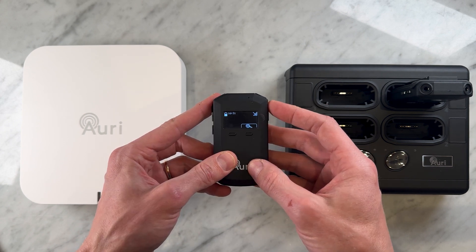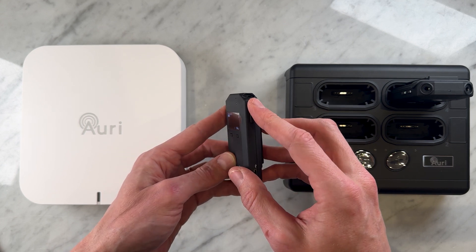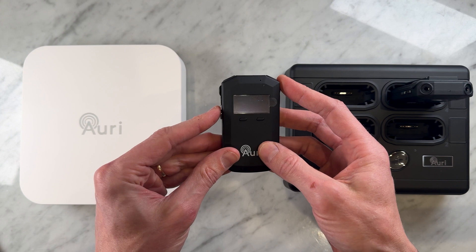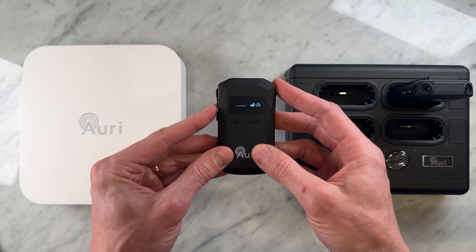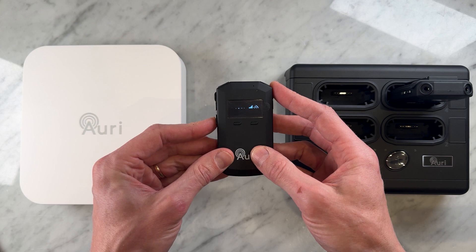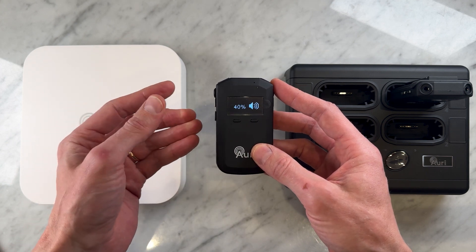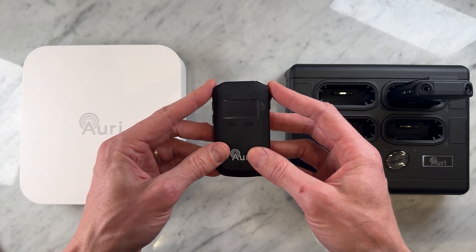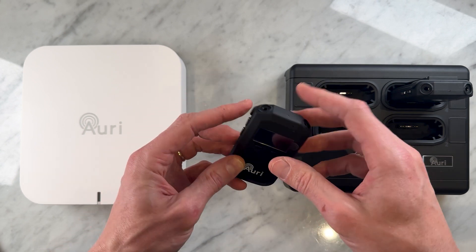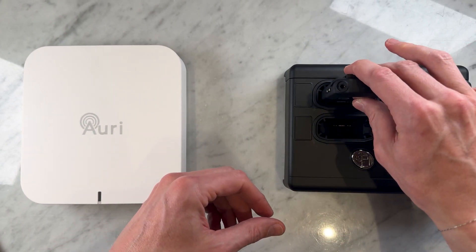In my opinion, it's the small things that make all the difference, with the display brightness adjusting itself based on ambient light. The controls couldn't be more intuitive, allowing for control over the power, volume up and down, and two multifunction soft buttons for easy operation. As far as charging goes, you'll have the option of either using a USB-C cable or via their dedicated docking stations.